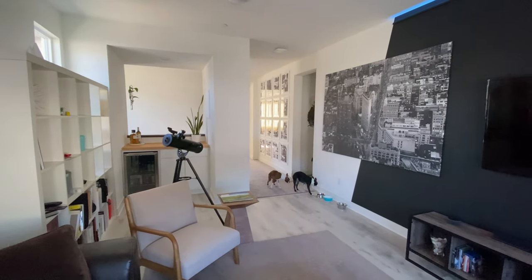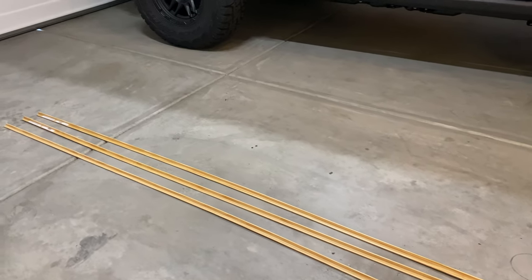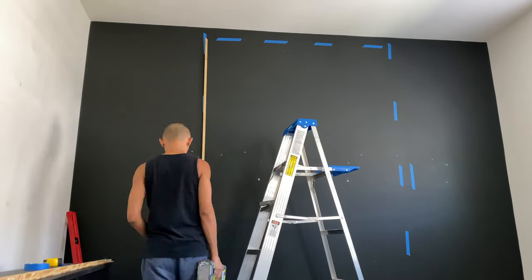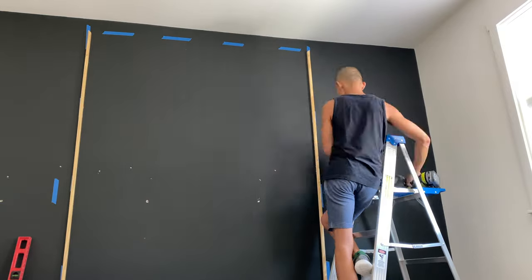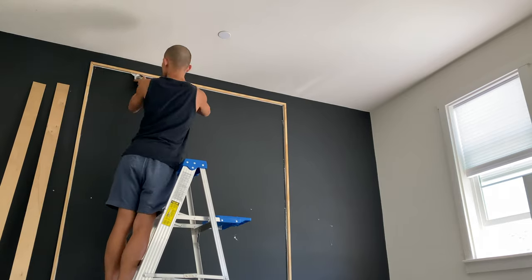Basically, what I did was I bought these corner trim pieces — they're about five dollars for an eight-foot piece. I measured and planned everything, then used a nail gun to nail the trim pieces to the wall. If you want to see in depth how I did this, check out my LED loft video.